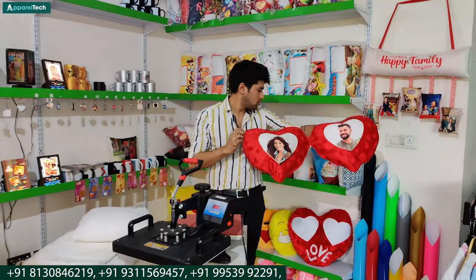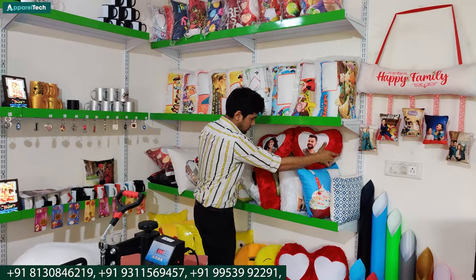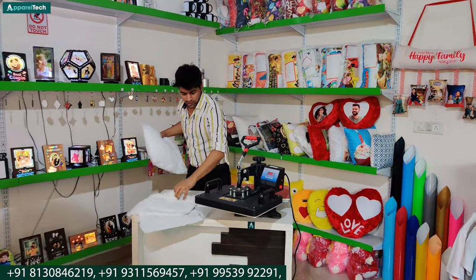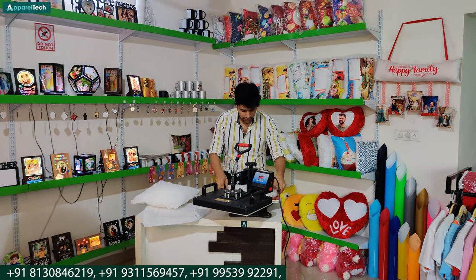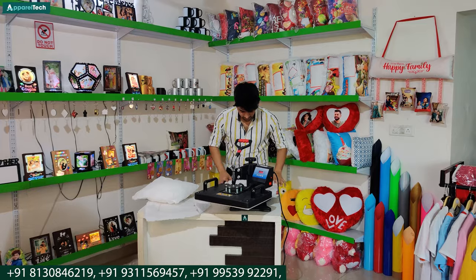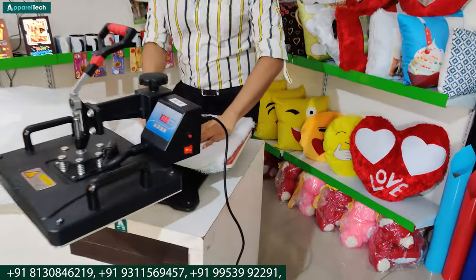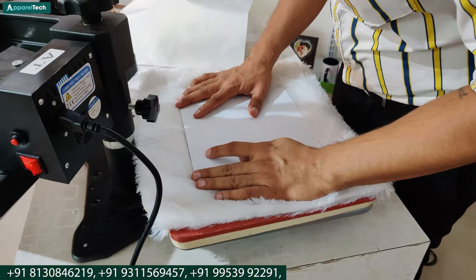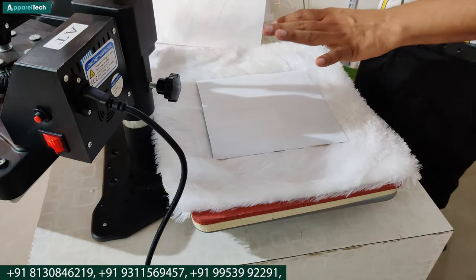These are our cushions ready. Now let's go to the next product. The next product is a LED cushion. If you talk about the template, you will get all the templates. Every template is available. If you are connected with us, there will be no doubt about the template.